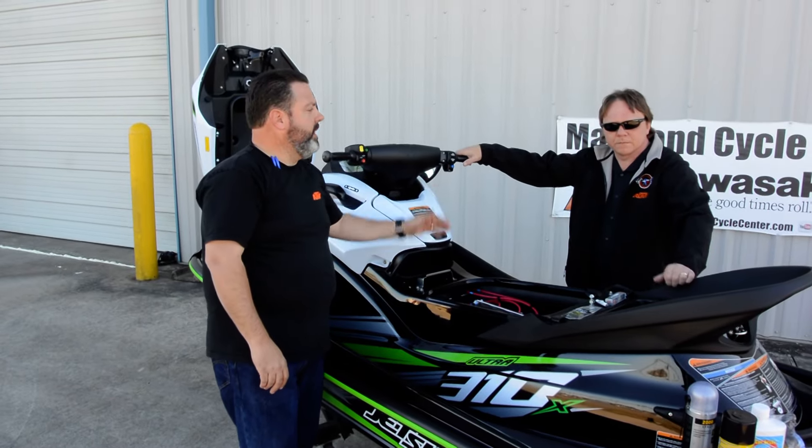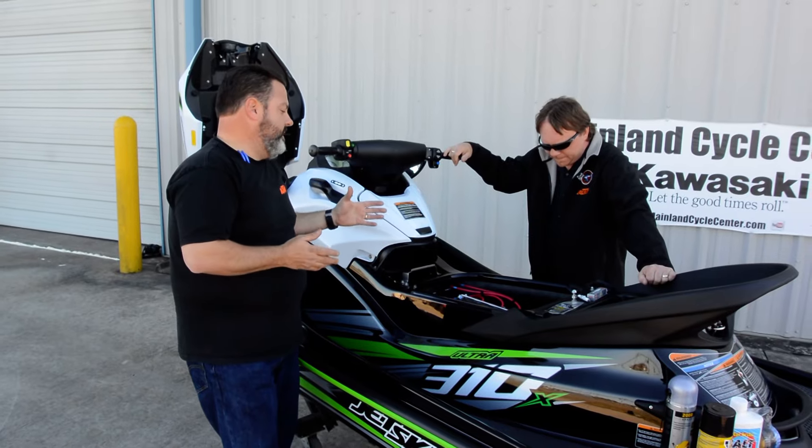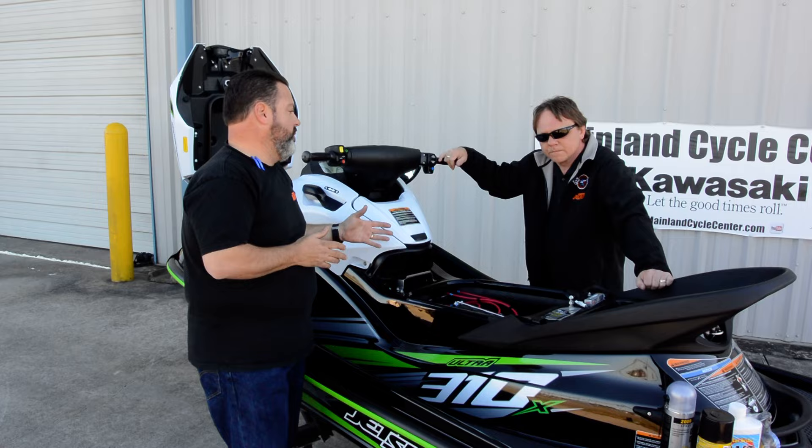Hi, Albert here with Mainland Cycle Center. I'm here with Jerry, our service manager. And Jerry, one of the things that we see that happens inevitably is people fill their jet ski with water.